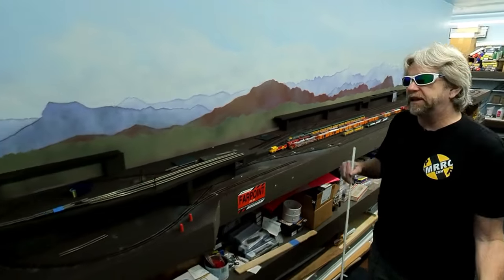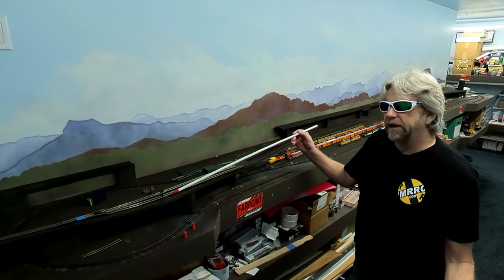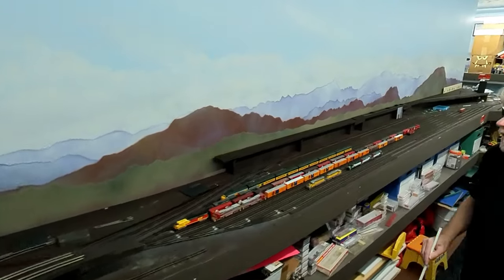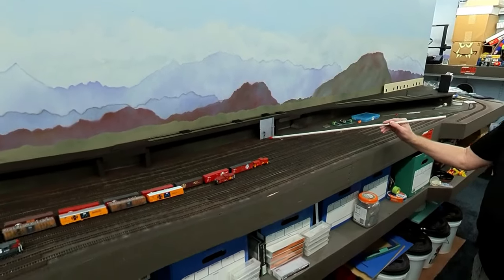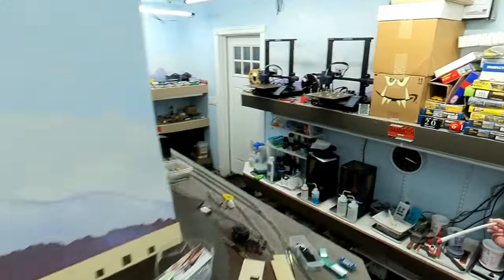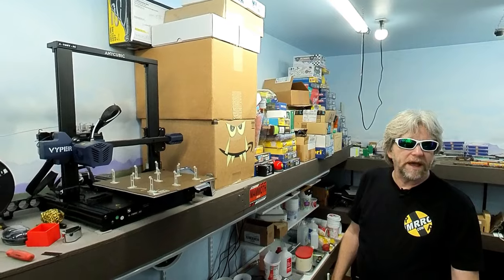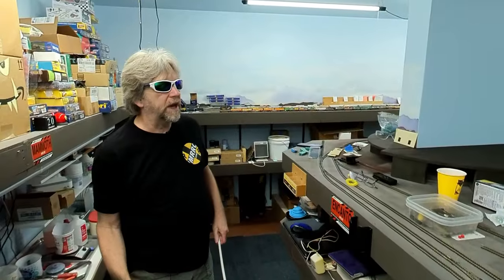Another thing I've done is I've made little signal placeholders — fake signals — for the layout, so when it comes time to actually put the real ones in I already know where they're going to go. There's one here, there's going to be two up here, there's one over here. And if you look at the 3D printer I have a whole bunch of them right there waiting to go on the layout as temporary placeholders and signal heads.